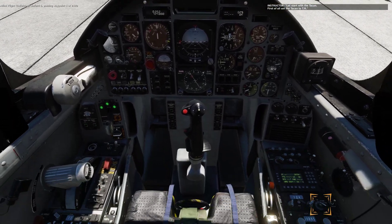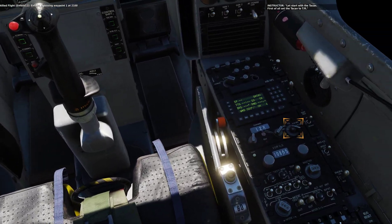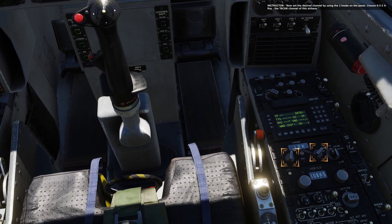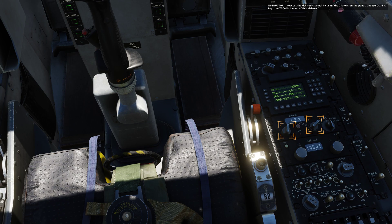Let's start with the TACAN. In field one, passing waypoint one, two thousand one hundred. Now set the desired channel by using the two knobs on the panel — choose zero, two, two, X-ray. This is the TACAN channel for the desired base.